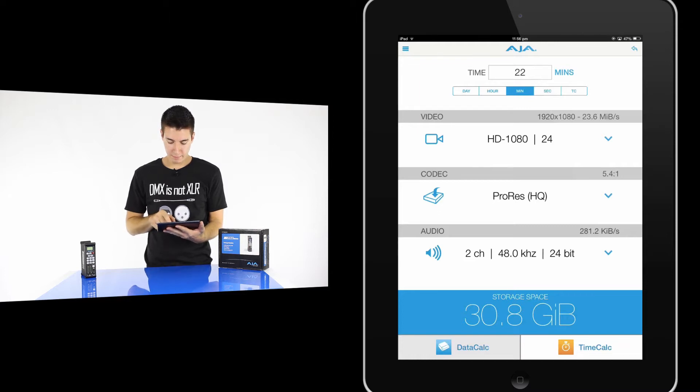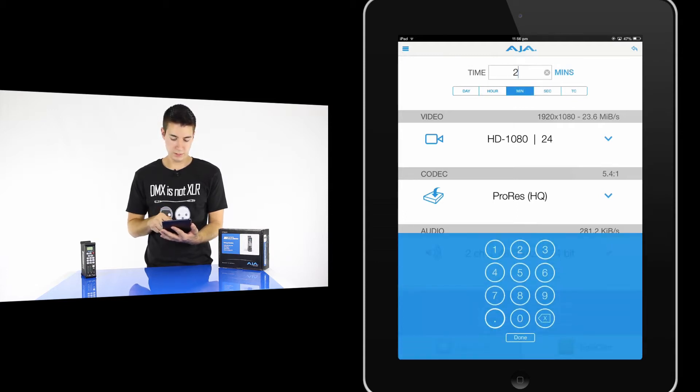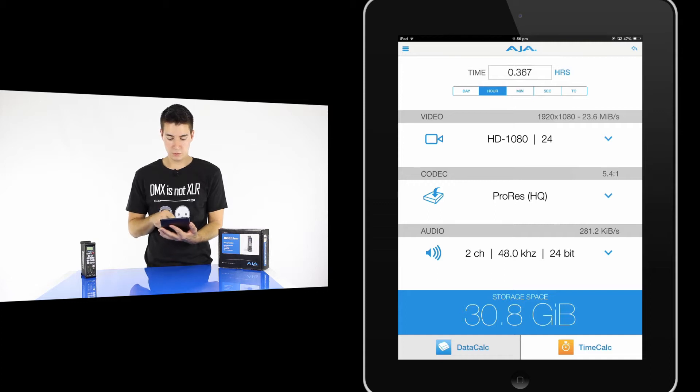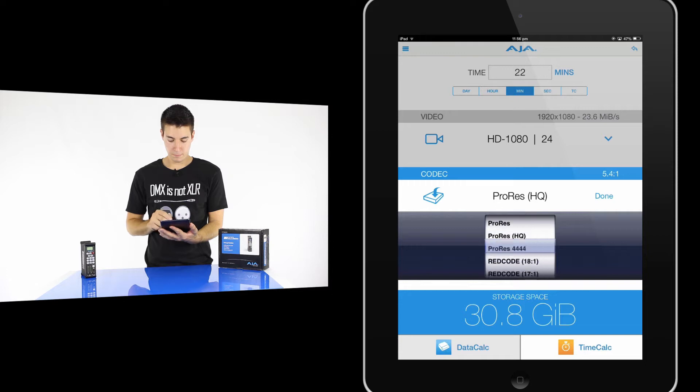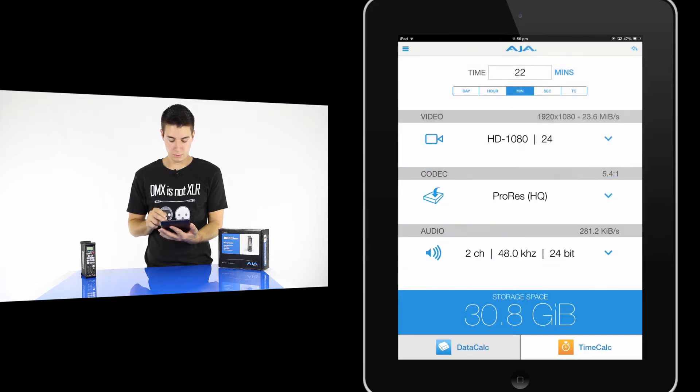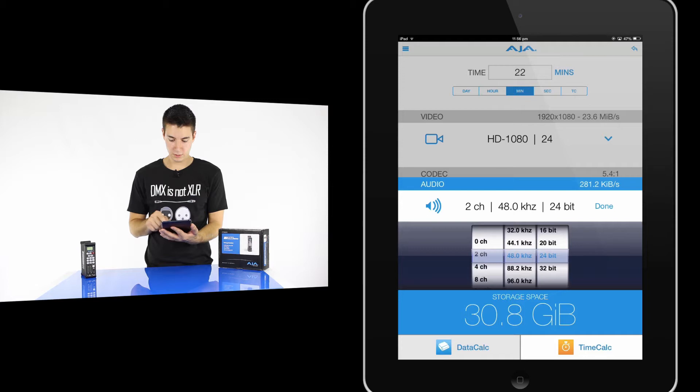So here we are with the app. The app is called AJA DataCalc — D-A-T-A-C-A-L-C. If we open that up and have a look, I've worked out that if I put in 30 minutes of record time, I'm going to record in HD 1080 at 24 hertz, I want to record in ProRes HQ, and I also want two-channel audio. You can go through and change all these settings.